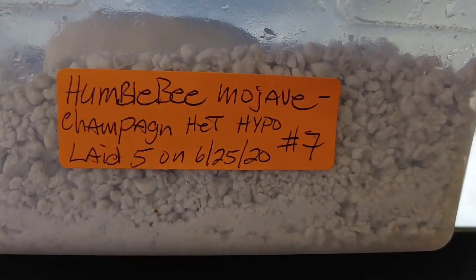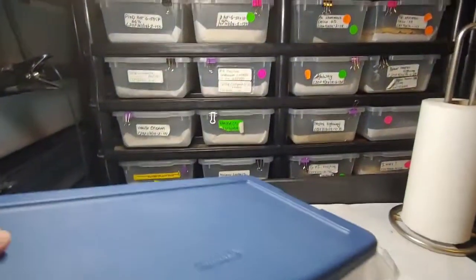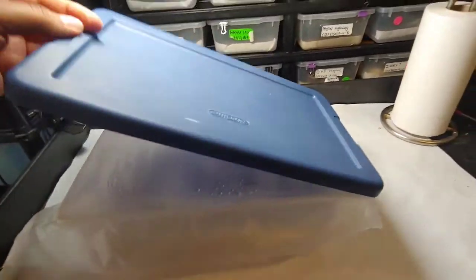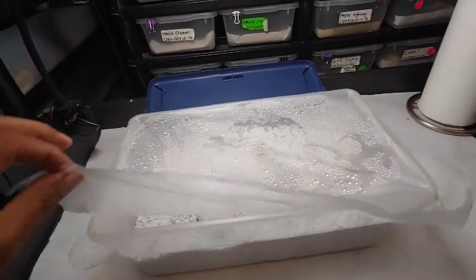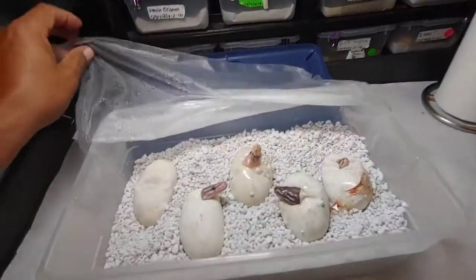Humble bee mojave female bred to a champagne het hypo, five eggs laid on 6/25/20. Today is August 18th 2019. Hope everybody's having a good season — it's not too bad. I thought I'd get more clutches and I think I'm still waiting for a couple of females to come through.